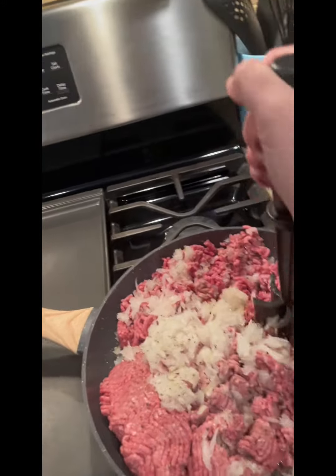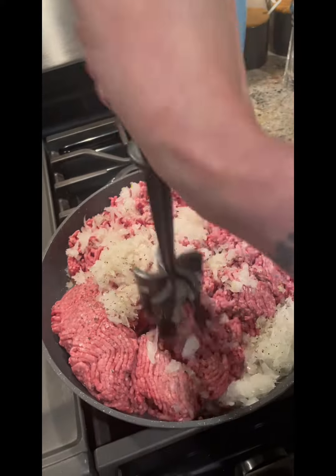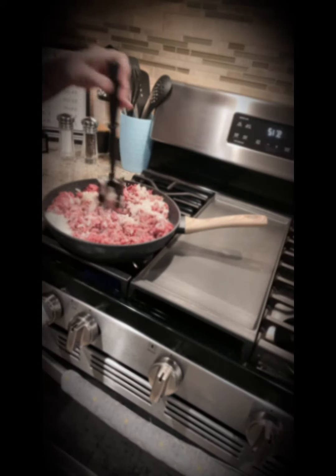Add salt, pepper, and Worcestershire sauce to the meat. Continue to cook, stirring a few minutes until mixed.